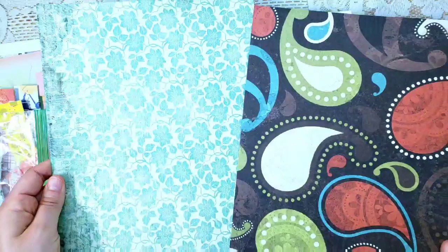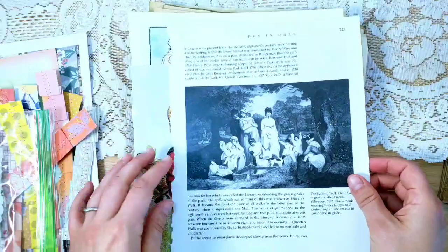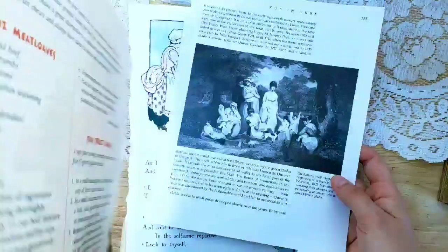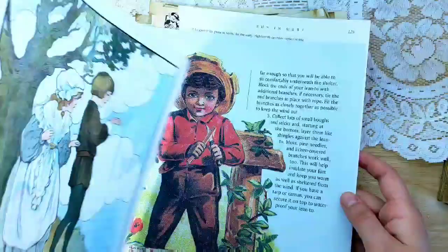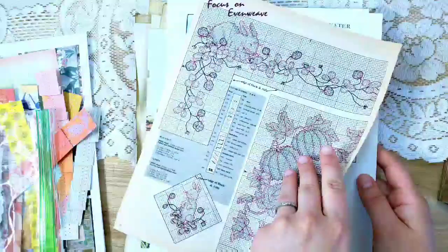You'll be getting two scrapbook pages — these are the ones I'll be using but yours will be different — and then four book pages, which will also vary. The ones I'm going to use include a book page from a book called 'The English Park,' a children's book page with a little boy, some recipes, an Old Mother Goose book page, and a page from an old cross stitch magazine.